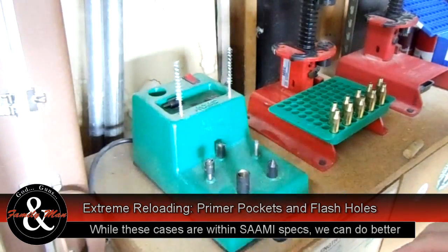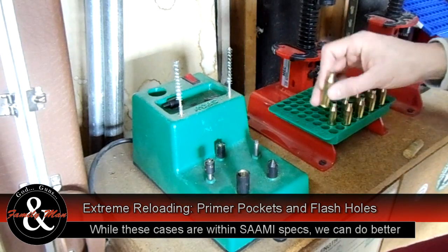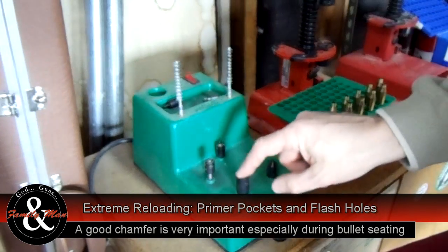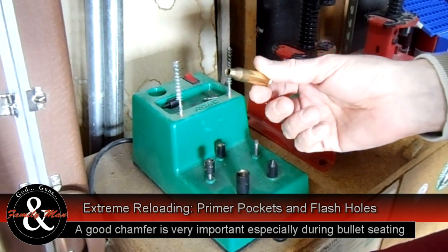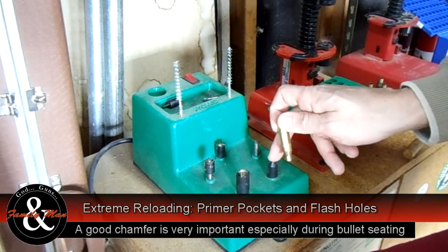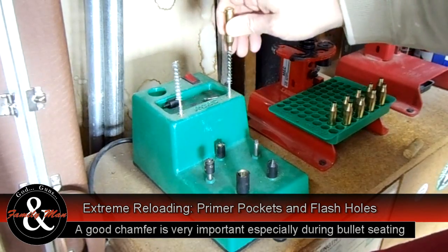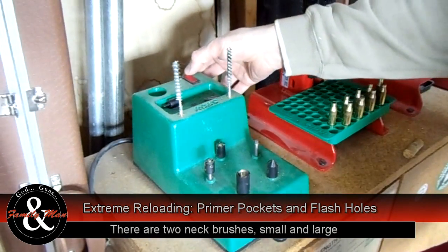The other two stations here are for the case mouths. I like to make sure that I have a nice chamfer on the inside — that's what this tool does. Then we'll deburr the outside with this one. We didn't do any trimming on these cases; they came very nicely from the factory. These are Lapua cases. So I'm just going to run this onto the chamfer first, then a real quick touch to take off any burrs from the chamfering process. Last but not least, I'll run it on this neck brush to get out any little filings that may have been left. This is electric — it takes the hard work out of it.